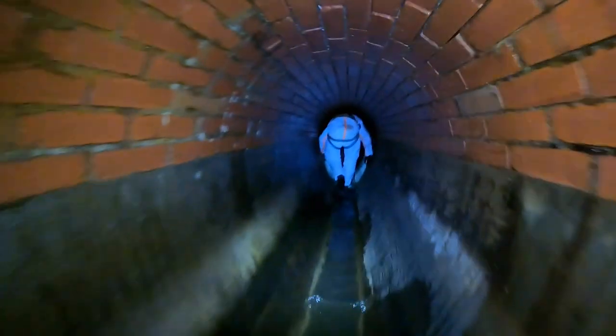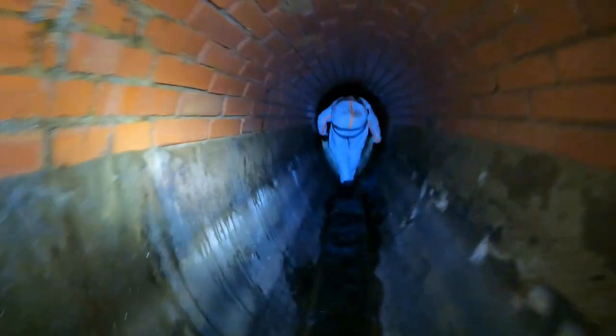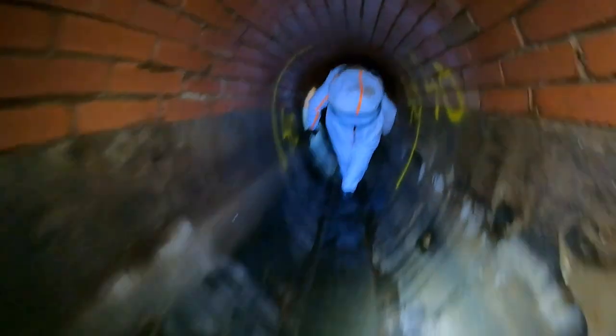A dry and secured environment was essential for our confined space personnel traversing through these deep sections in a 1,200mm diameter pipe for the preparation work in advance of the liner installation.